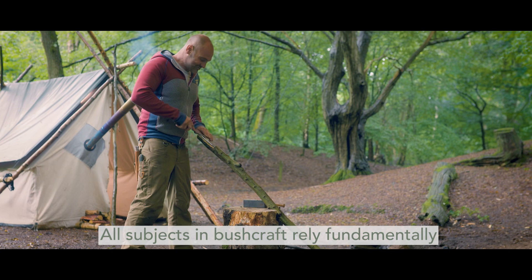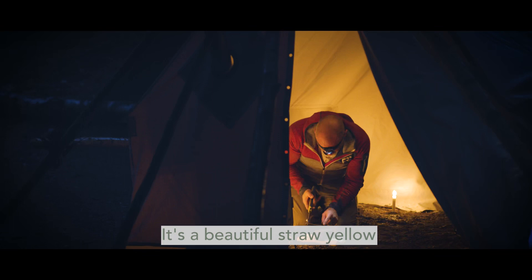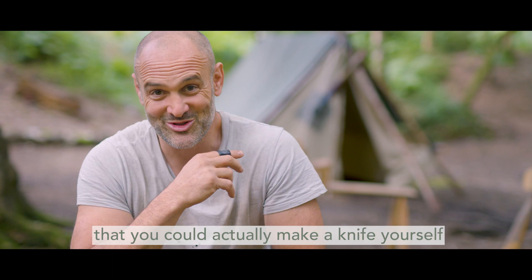All subjects in bushcraft rely fundamentally on an ability to make and use tools. It's a beautiful straw yellow, and that's the bit that's going to be doing the cutting. To have the experience and knowledge to know that you could actually make a knife yourself in the woods, it's liberating.